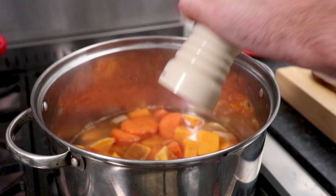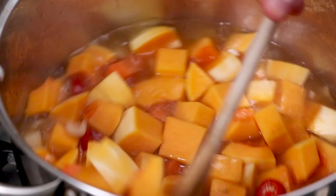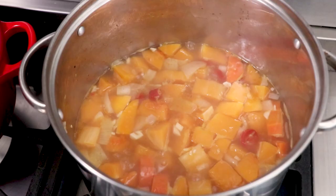Now give everything a stir and bring the pan up to boiling point. Then reduce the heat and leave to simmer for 15 minutes, topping the contents up with water if needed.